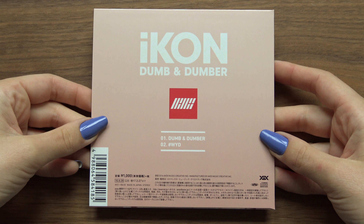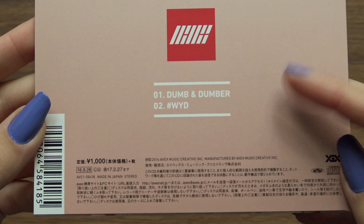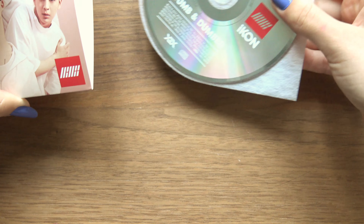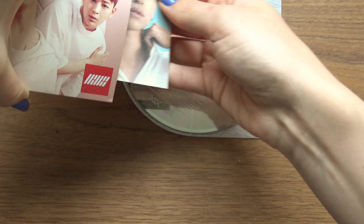We have the front and the back. Oh, tracklisting! And yeah, it's really thin. Let's open. We have a CD and a photocard!